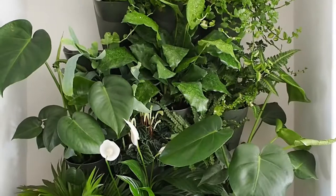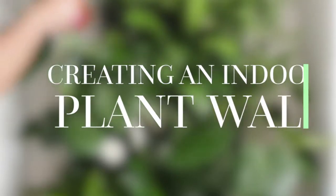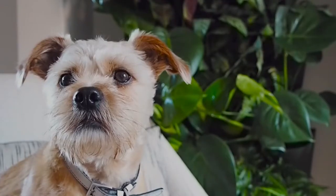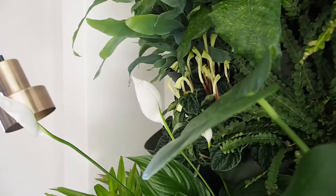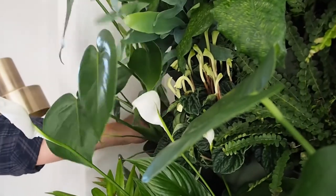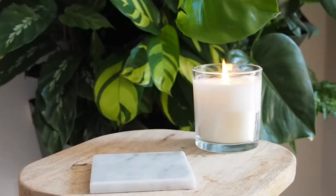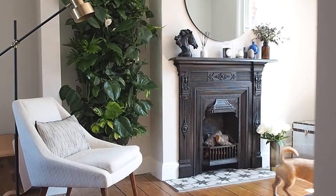Hi, I'm Luke Arthur Wells and this is five things I learned when putting up an indoor plant wall. Recently Dobby's Garden Centre launched a plant wall which can work indoors or outdoors, and as soon as I saw it I knew I needed to use it in the new house in the living room. Here are five things I think you might want to know if you're planning on putting one up in your home too.